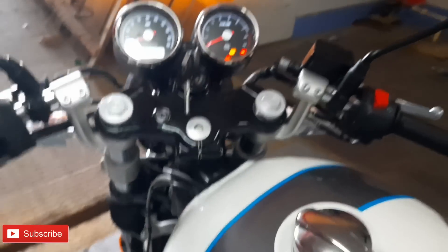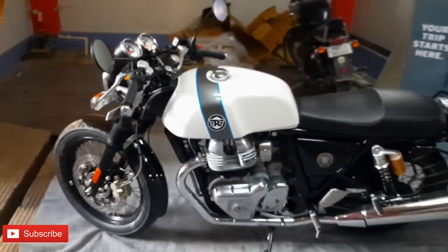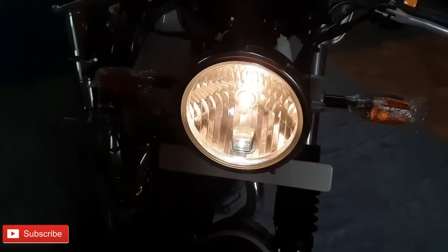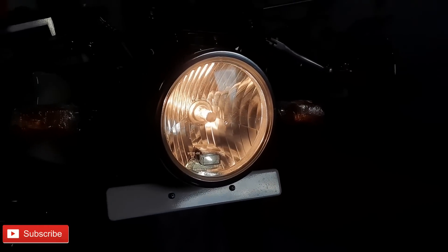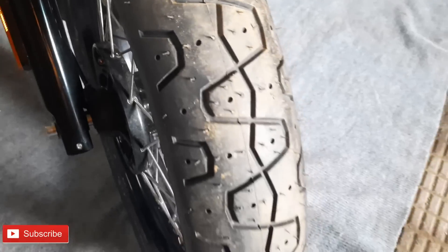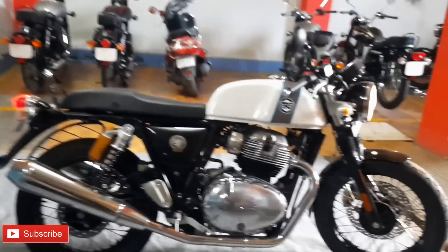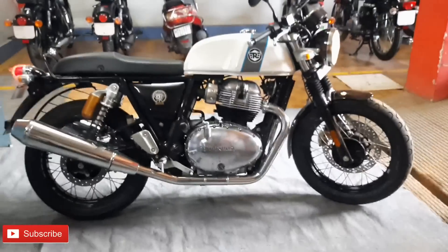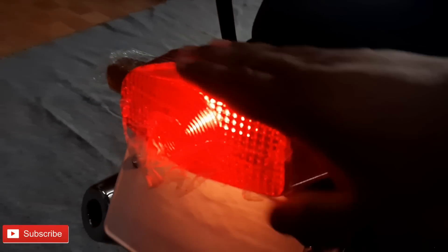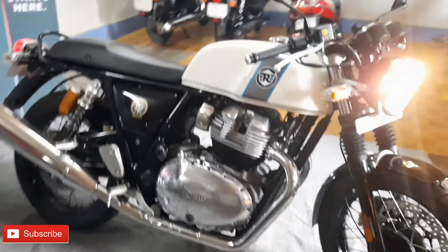The seats are comfortable with a strap. The overall profile of the Continental GT 650 looks great from the side. It has LED tail light issues - this is the modern retro styling. The design truly represents a modern retro cafe racer.